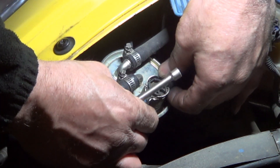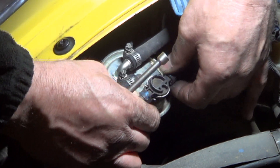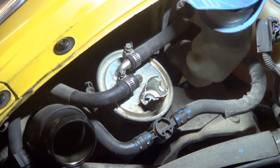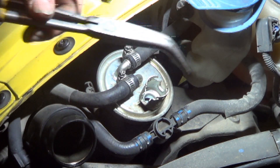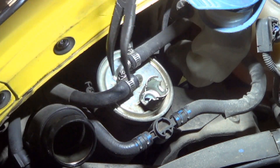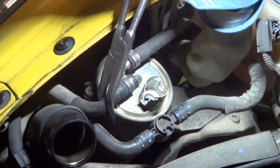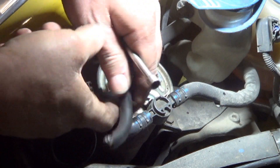Be gentle with this as you pull it up and out of there, because it is just plastic. Move that off to the side. Here's my favorite tip for removing hoses: get your pair of needle nose like this, grab the needle nose, and then let the long end of it act as a pry bar to pull those off. Works really, really nice.